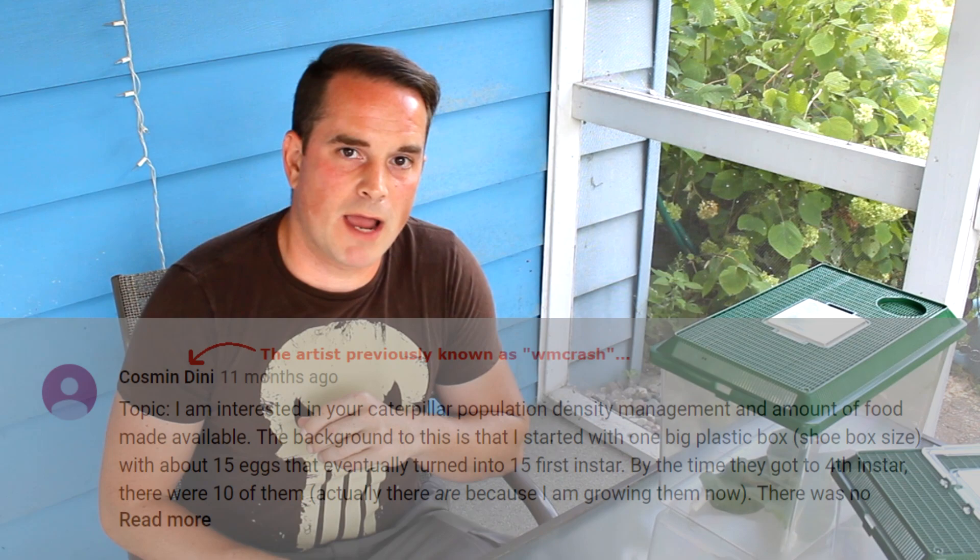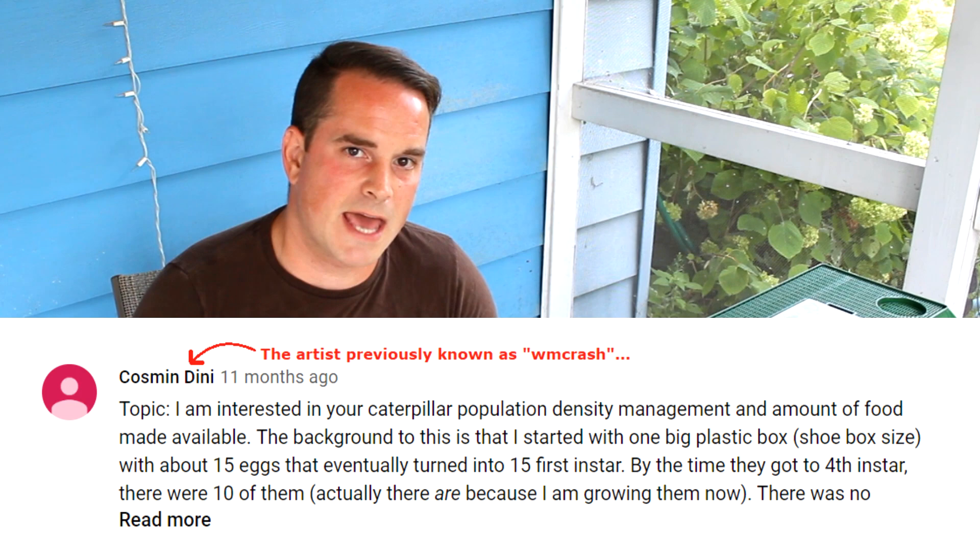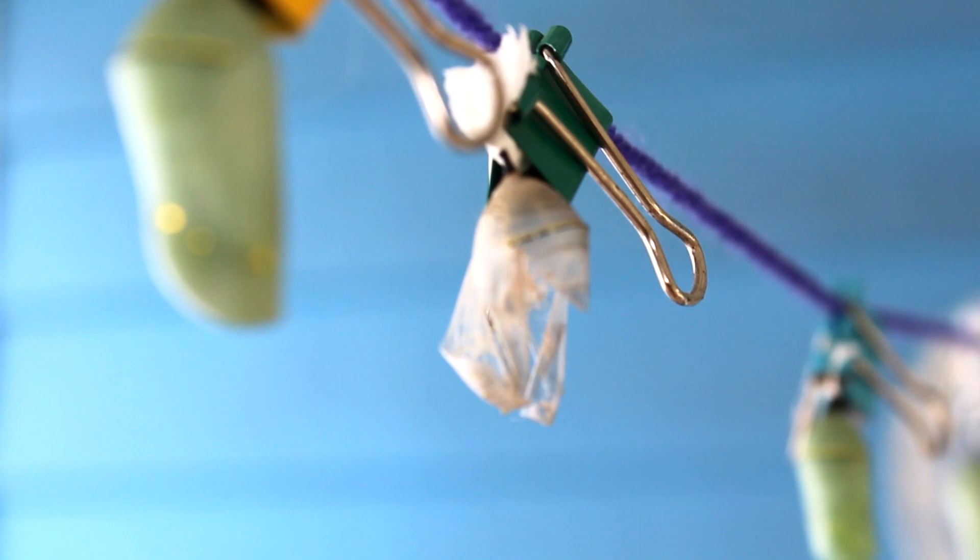Hi, I'm Rich Lund, and thank you for taking an interest in helping out the Monarch Butterfly. Last season, I did an Ask Me Anything video where viewers supplied potential topics for this season, and then also viewers voted on which ones they'd like to see. One of those topics that was voted for came from W.M. Crash. He asked for a video dealing with the population density question of the caterpillars that you're rearing. How many caterpillars in a rearing container is too many? Where's the line at?